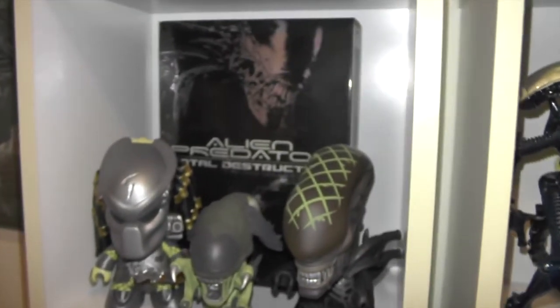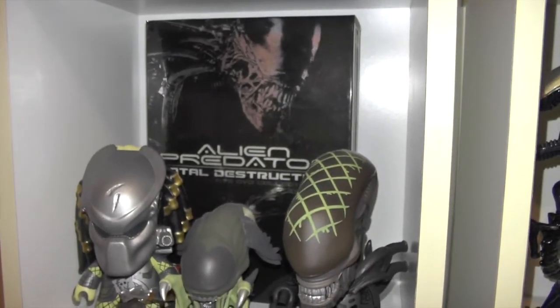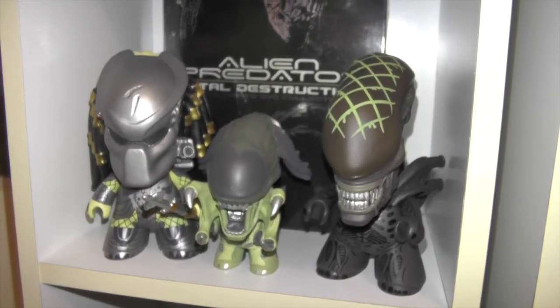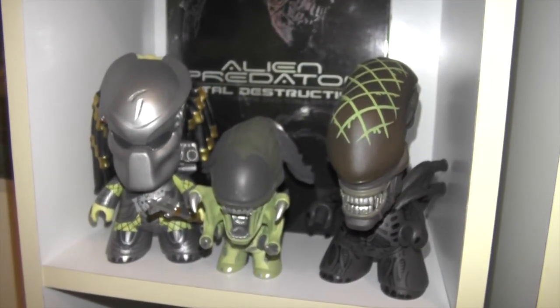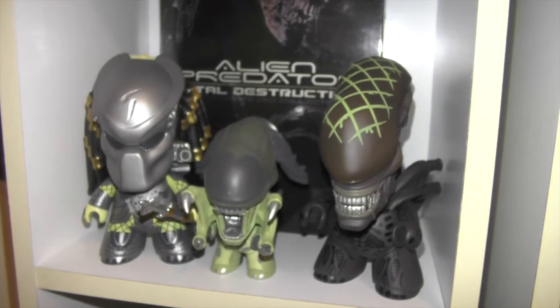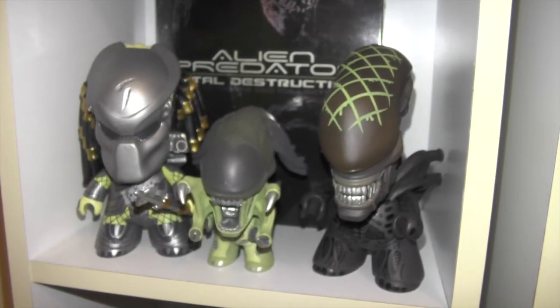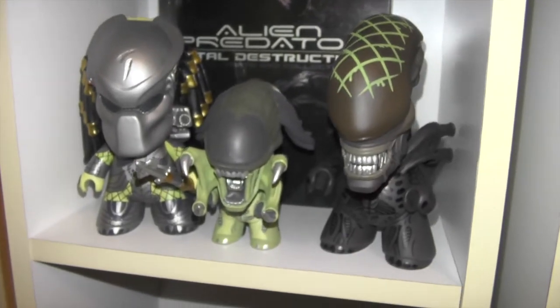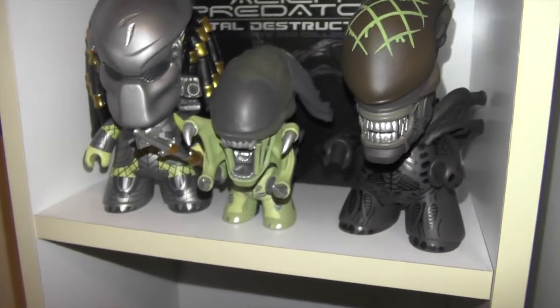Here I have my Alien vs. Predator box set with the AVP vinyl figurines — predator and the grid alien, and then the pred alien in the middle.